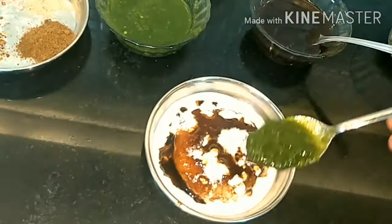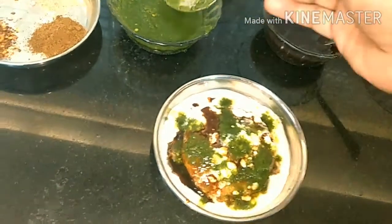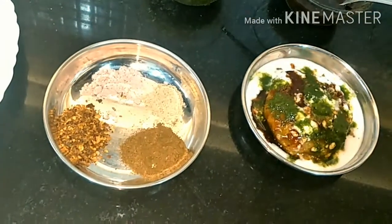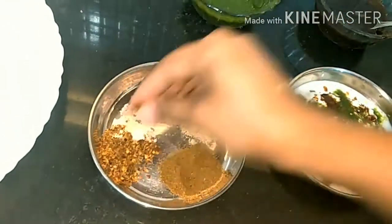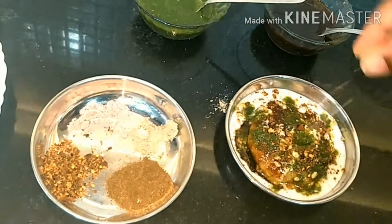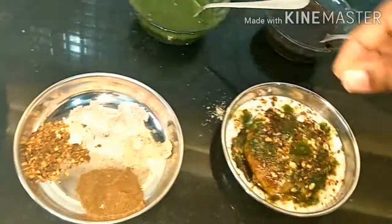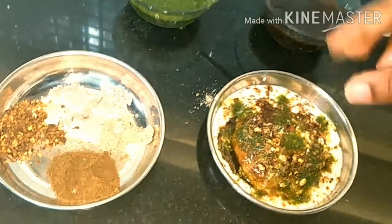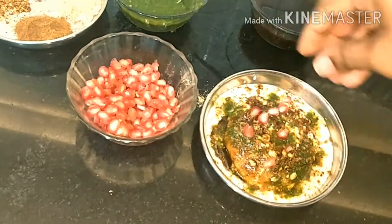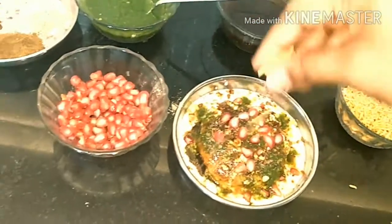Then add coriander leaves chutney, followed by roasted jeera powder, roasted red chili powder, chaat masala, and black salt. Finally, add some pomegranate and some healthy sev on top.